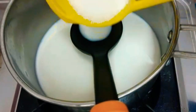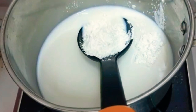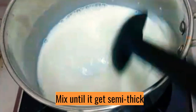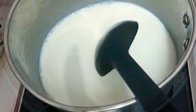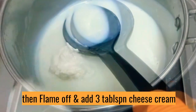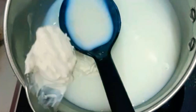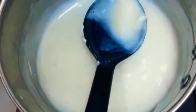Add 2 tablespoons of corn flour. Add 3 tablespoons of cream cheese. Mix it well. Then add 2 tablespoons of cheese and mix.